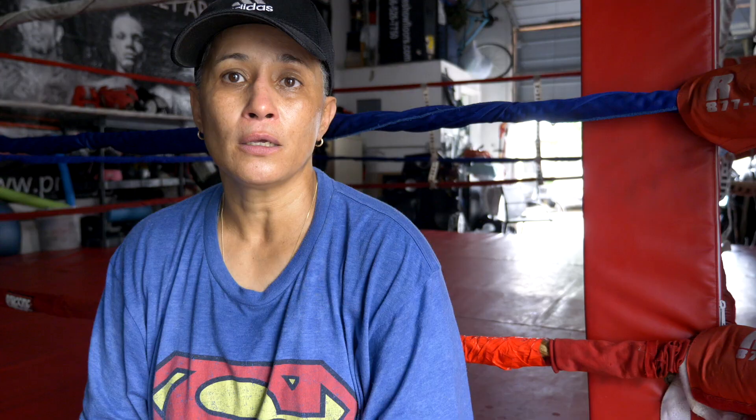A lot of them come just for strength and conditioning. A lot of them just come for boxing. And there are a lot of women — especially women — who like the fitness side. But now that I've escalated a little bit more with females, the females want to do a little bit more of the boxing.